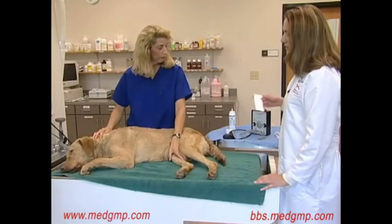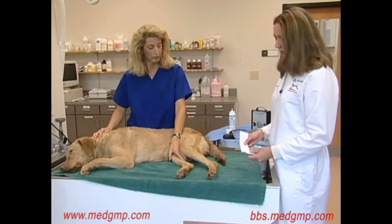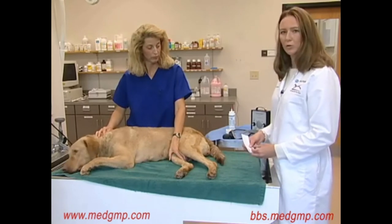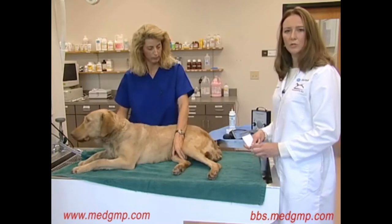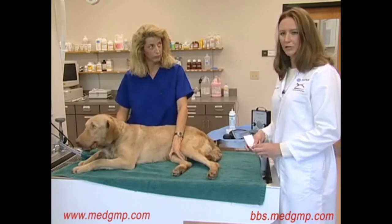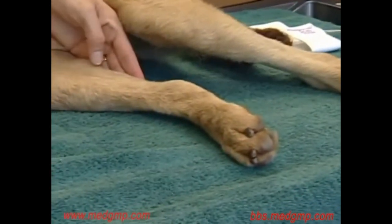All blood pressure measurements using indirect methods require the placement of a cuff. Using the correct size cuff is very important. If you use too large a cuff, you'll underestimate the blood pressure. If you use too small a cuff, you'll overestimate the blood pressure. One of the first things we like to do is go ahead and measure to determine the cuff size.